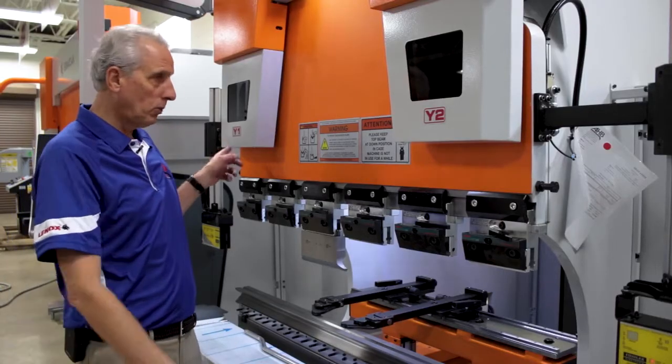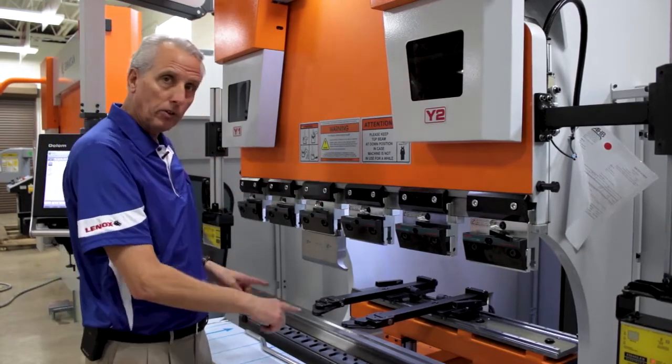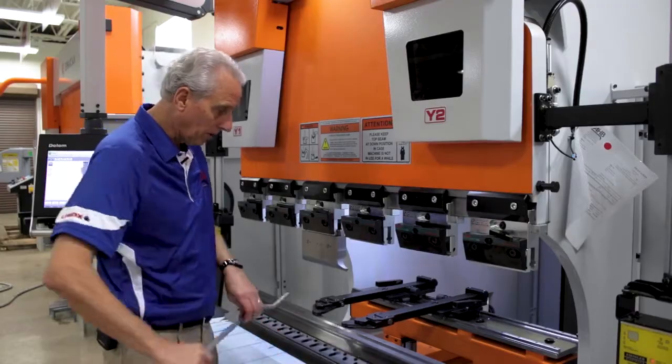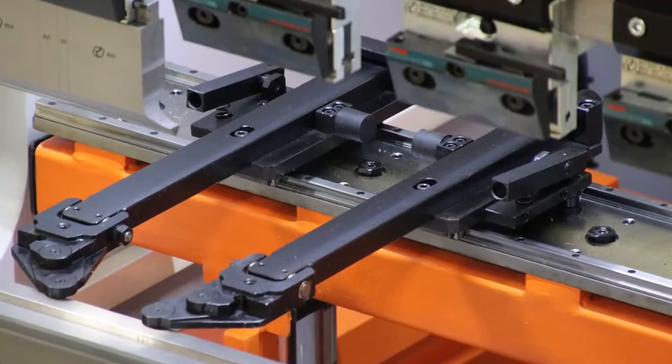Like the Falcon model, this is a Y1, Y2 synchronized RAM with programmable X and R gauging, and the fingers are adjustable easily from the front of the machine on linear rails.